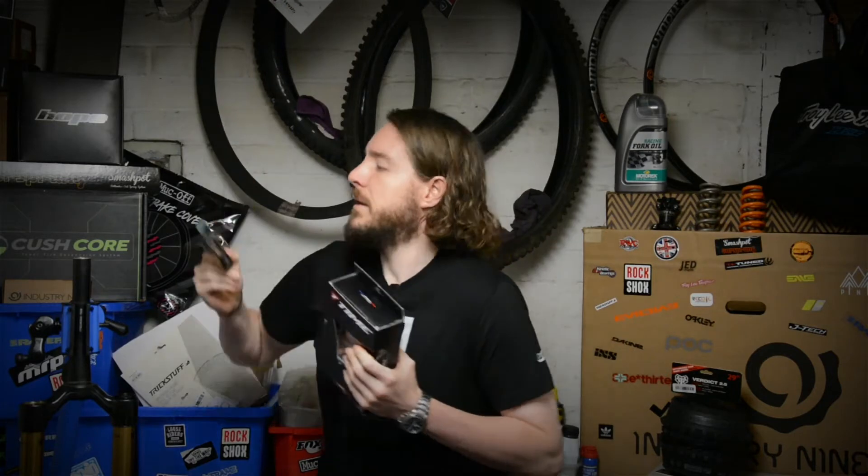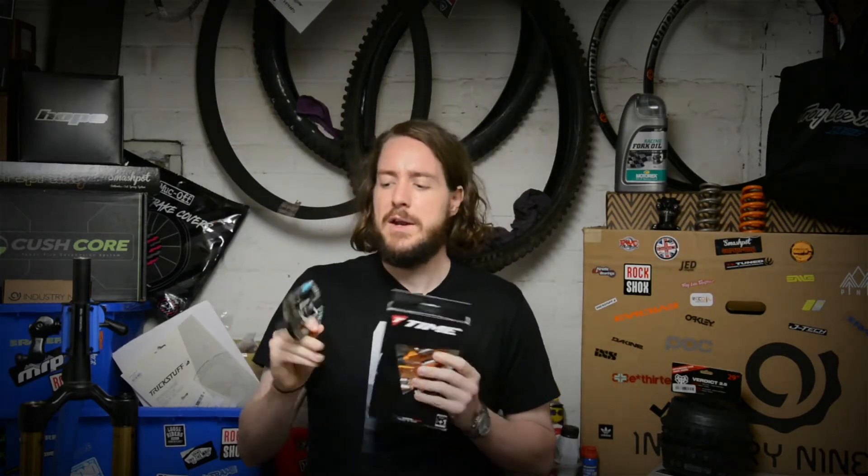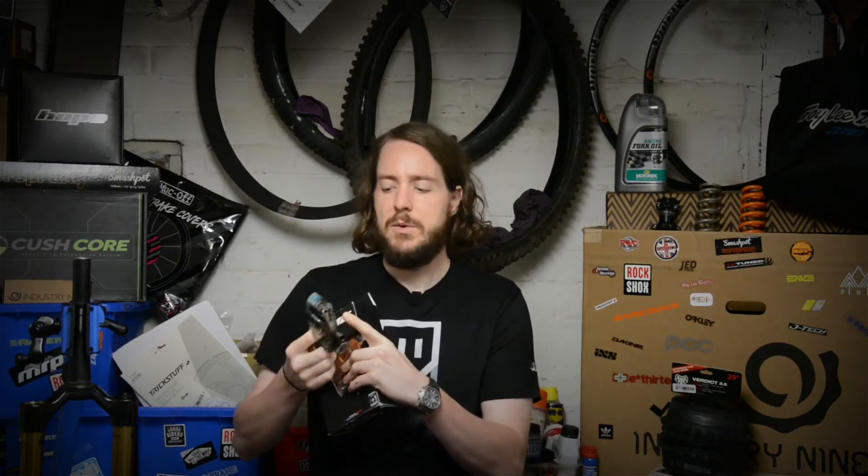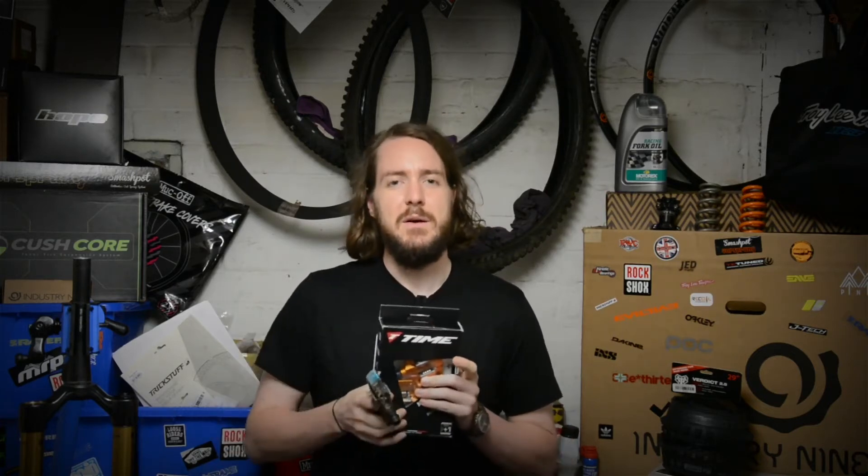I've also been using a set of Crank Brothers Mallet E pedals. I really like these — they offer much better clearance for mud, a nice feel, and a nice platform. But the downside is they don't offer the ability to adjust the tension on the cleat, so they can be a little bit vague when stepping in and out. They don't offer much feedback, so you can often be unsure whether you've clipped in or out, and your foot can come straight off the pedals. Overall nice pedals that work well in the dry, but I mainly ride in the mud.